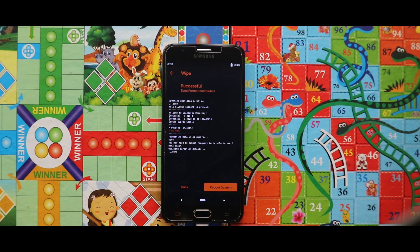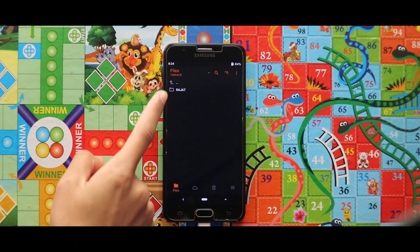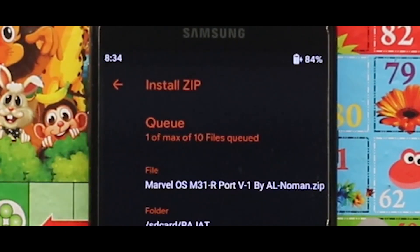Now since everything has been erased from my device's internal storage, I am going to copy the ROM's zip file from my PC to my device's internal storage. As you can see that I have copied the ROM's zip file — now just flash it.